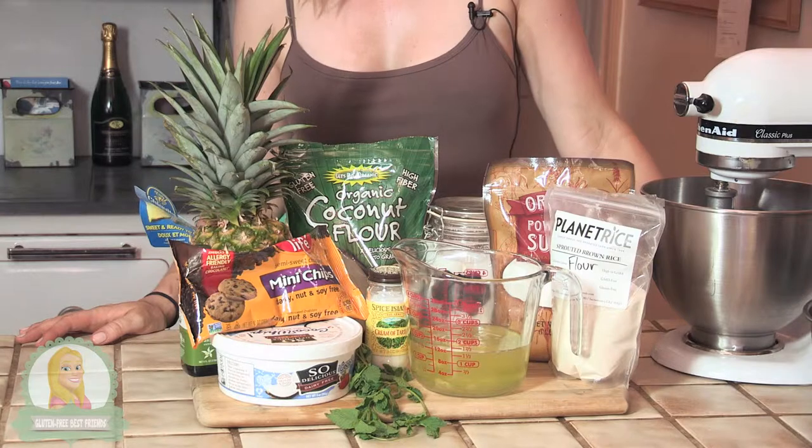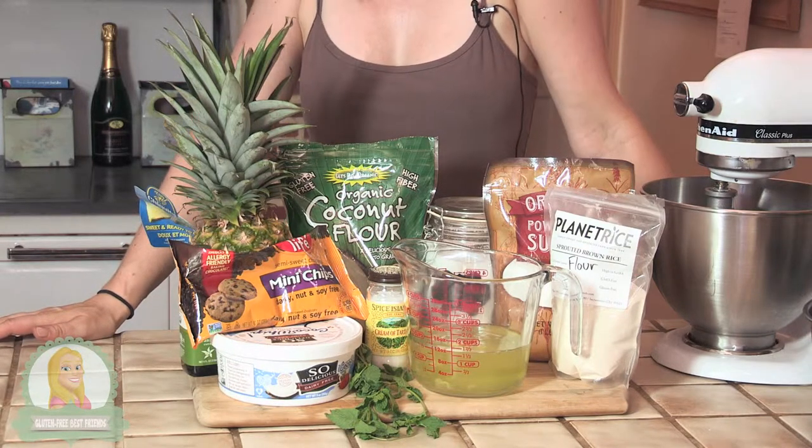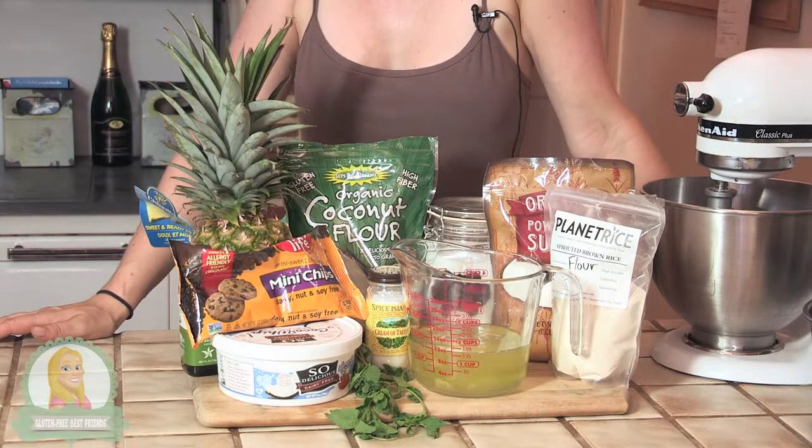For today's recipe, we're going to need some rice flour, some coconut flour, powdered sugar, regular sugar, egg whites, cream of tartar, mint, chocolate chips, cocoa whip, and some pineapple.